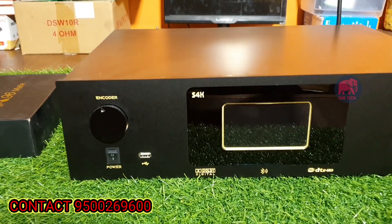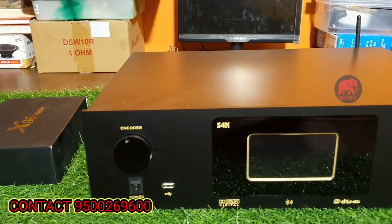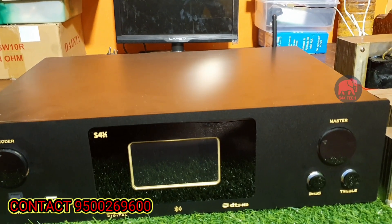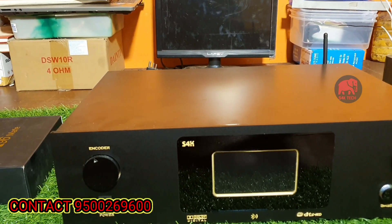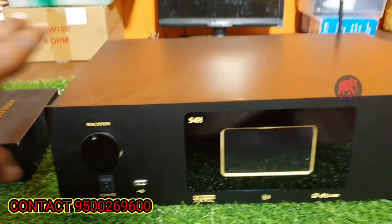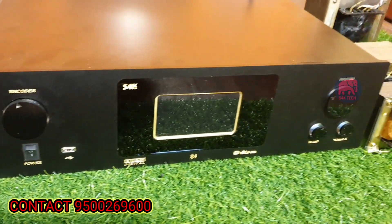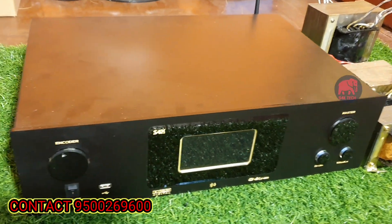Hello friends, welcome to S4K Tech. In this video, we will talk about AV receiver options. We will talk about different formats. We will talk about this amplifier. We will talk about a full package and any other amplifier.